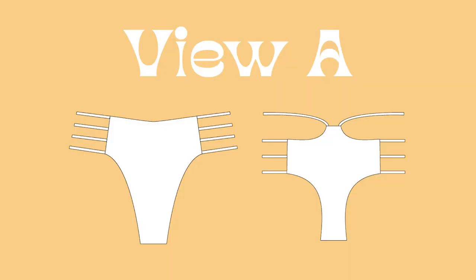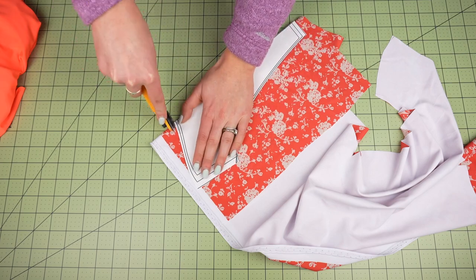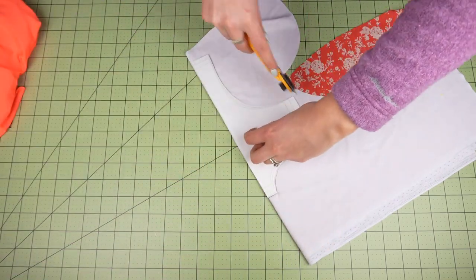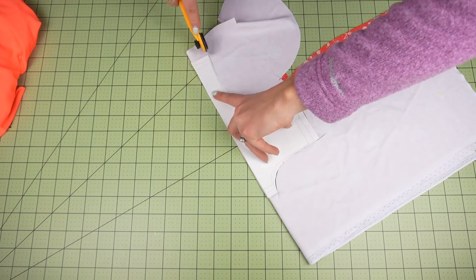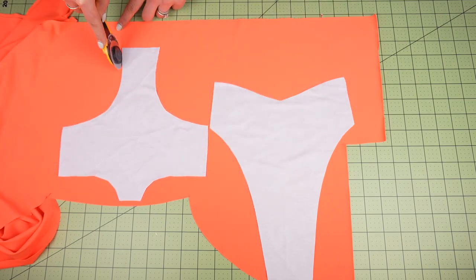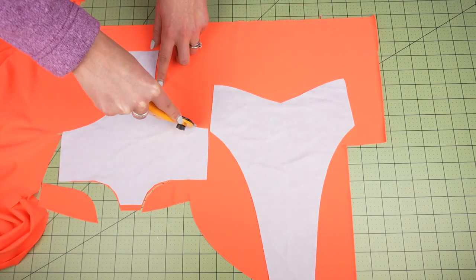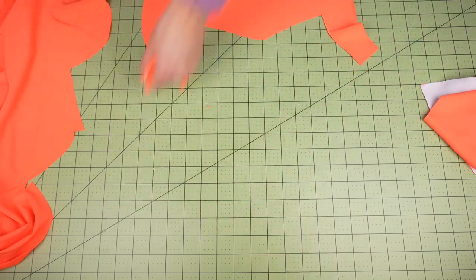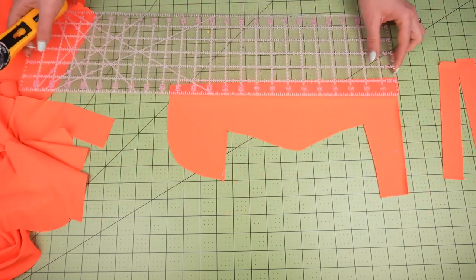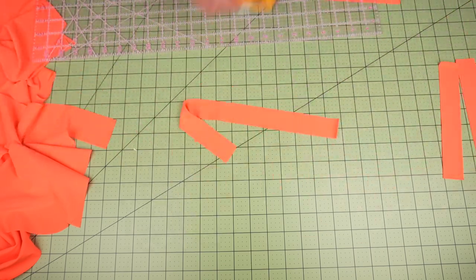The first tutorial is for the Presley bottoms in view A. First we're going to be cutting our pieces along with our straps. For the pattern pieces there's a front and a back, and you'll want to cut two of each. I'm making mine reversible, so I picked two different fabrics and I'm going to cut one of each pattern piece in each fabric. This pattern is great for using up scraps. Regardless of how you choose to do it, you should have two of each pattern piece. Now we cut all of our straps — there are eight of them. The exact measurements are inside the pattern, and this is where the acrylic ruler comes in handy for perfectly straight straps.